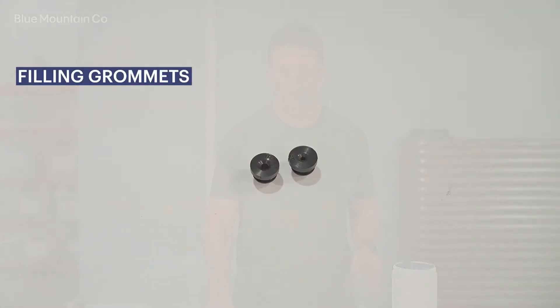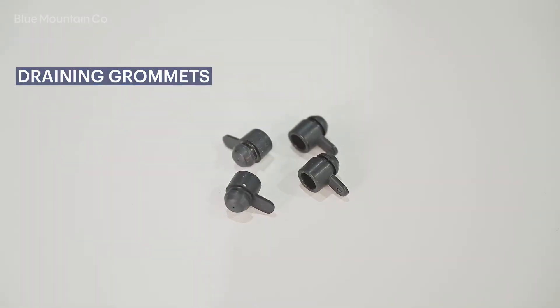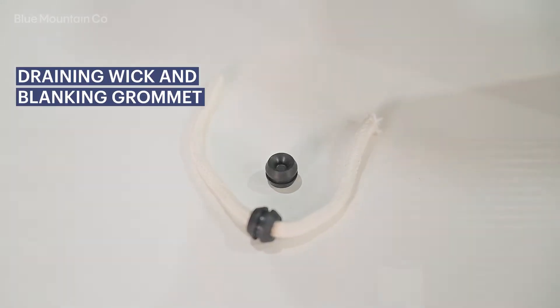There are a few different types of grommets that come with your First Flush Carrot kit and these include the filling grommets, the draining grommets, and also the wick and the wick blanking grommet.